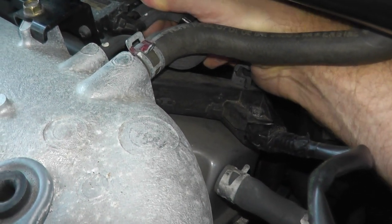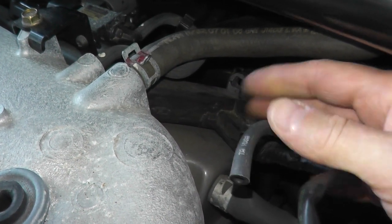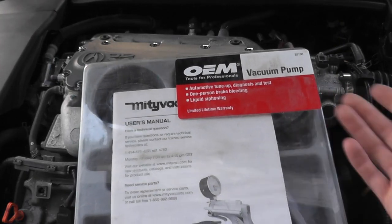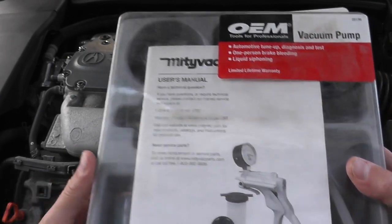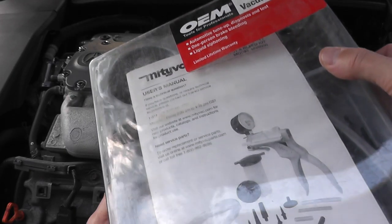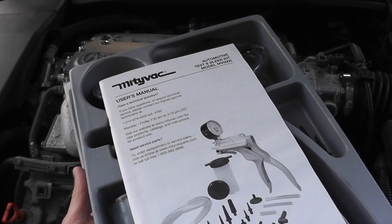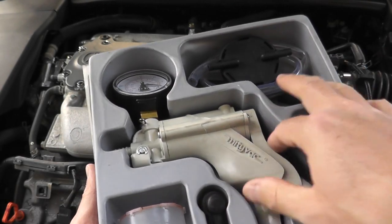The first thing I'm going to do is remove this and grab a vacuum tester. This is your typical vacuum tester — you can typically rent these for free from your local auto parts store. You can also purchase them from Amazon. This happens to be the MightyVac MV8000.